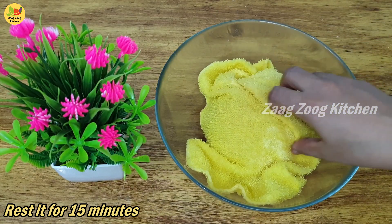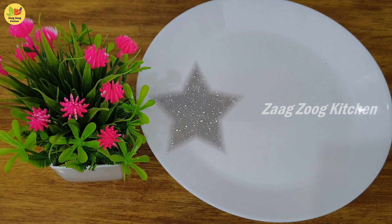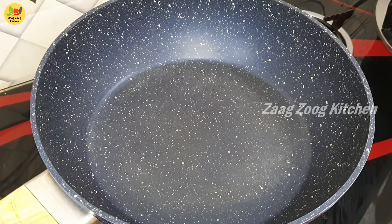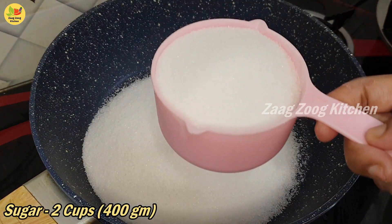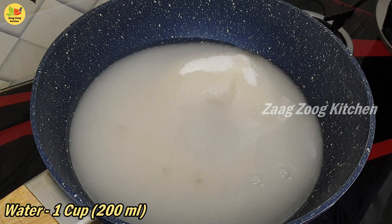Cover with a wet towel and close a plate. We will rest the dough for 15 minutes. We will prepare the sheera. Put the pot on medium flame. Add sugar in a pan, add water in a cup, and mix it well.